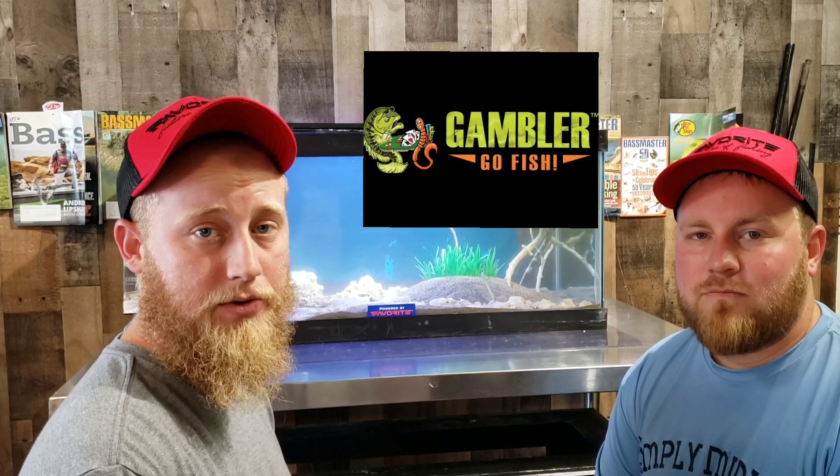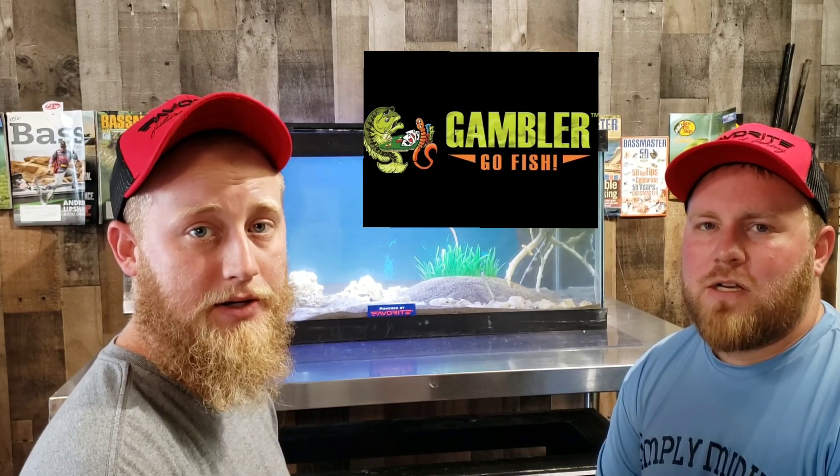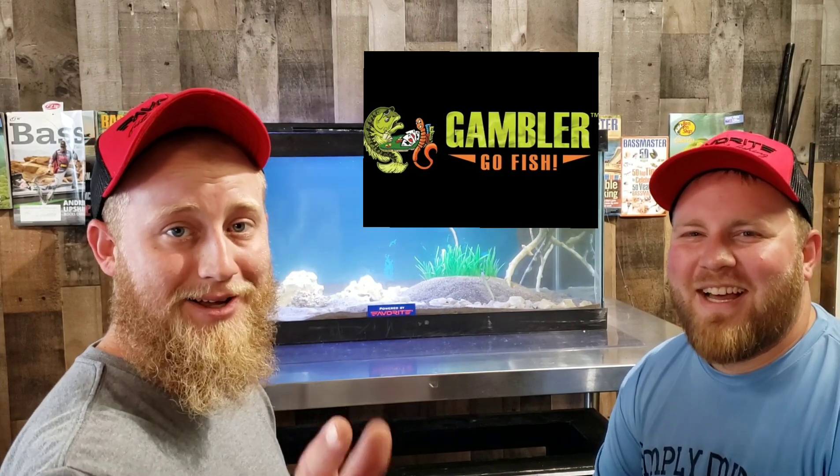On Tackle Tank Tuesday we're going to be bringing you the Big Easy from Gambler Lures. You're not going to want to miss that one guys — that is a deadly, deadly go-to swim. Son, that's a good one. Nasty. We'll see you guys next week on Tackle Tank Tuesday. Check out our next video coming up on Thursday, and definitely leave a comment down below. Make sure to subscribe to Simply Midwest Fishing. We'll see you guys next week.